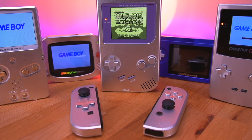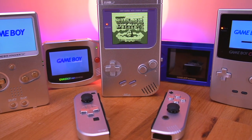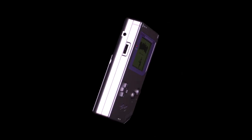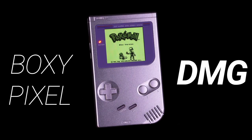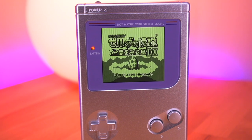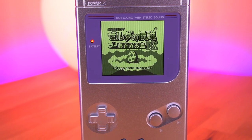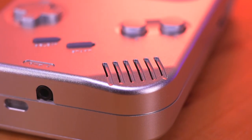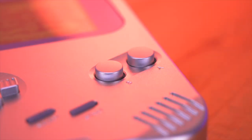After years of making beautiful machined aluminum shells for our beloved handhelds, Boxy Pixel has finally released one for the original Nintendo Game Boy. This is one of the most anticipated DMG mods I've personally been waiting for, so let me show you how to build one of these beasts, and why I think we can finally make the ultimate Game Boy DMG.